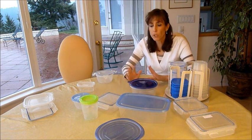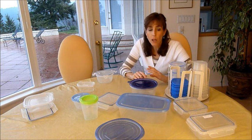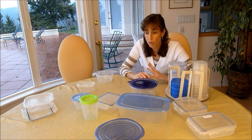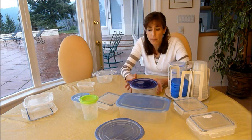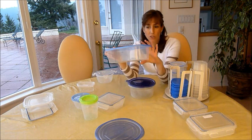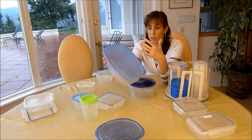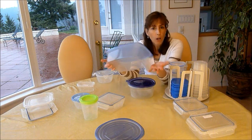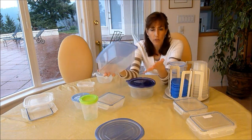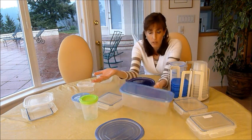So to recap: gather everything, match your lids, find out if anything is broken or missing, then figure out what shapes you want to keep — whether all rectangular, all circular — and figure out your sizes. If it's something you're never going to use, go ahead and donate it, toss it, or recycle it. There's no reason to keep it if you're not actually using it.